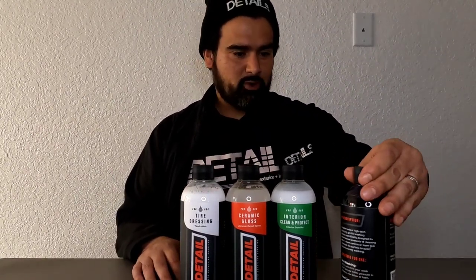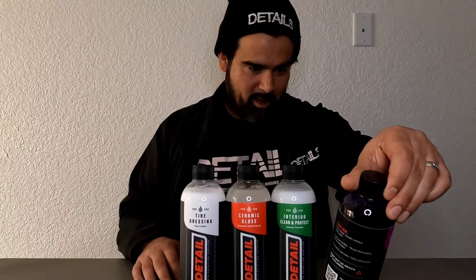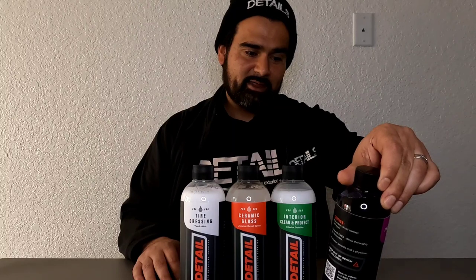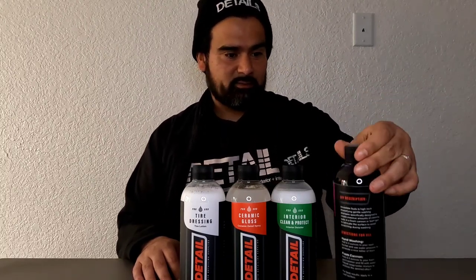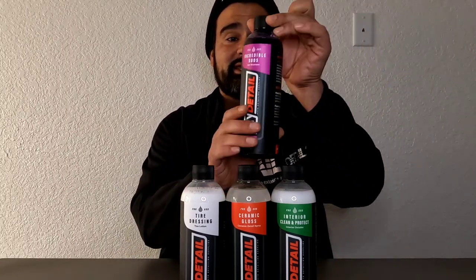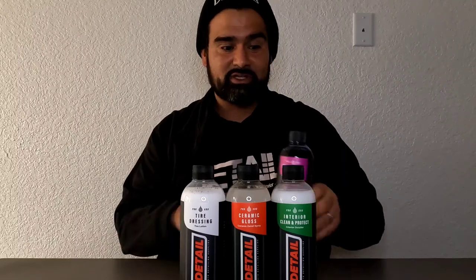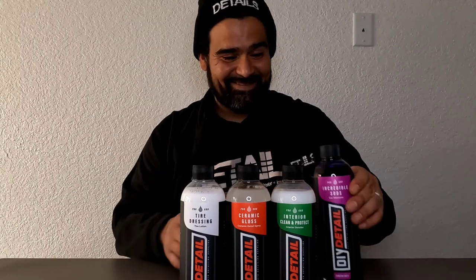Next on the list: Incredible Suds car shampoo. This is a concentrate — add two to three ounces to your wash bucket and use water pressure to generate a nice lather foam. We know a couple of dealers who've said nothing but good things about the suds on this. Let me smell it — smells like Robitussin with some Sprite.